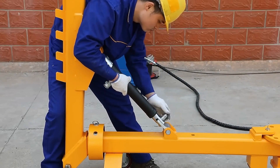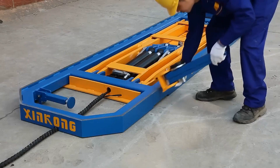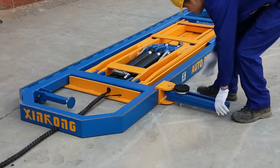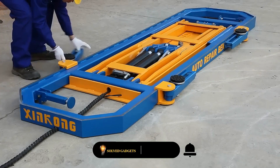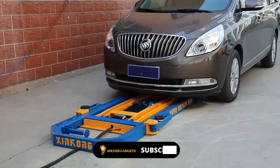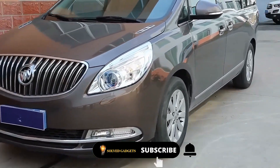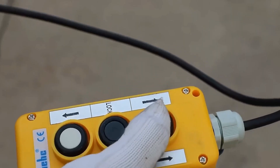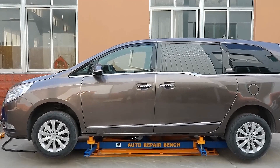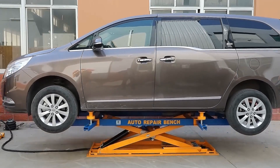As a result, you could keep it practically anywhere, including beneath your bed. The apparatus can elevate a car up to 170 centimeters when in good operating order. The gadget is 3.3 meters long and has a 3.5-ton maximum load capacity. Since this is a professional gadget, it costs more than $6,000 to buy.